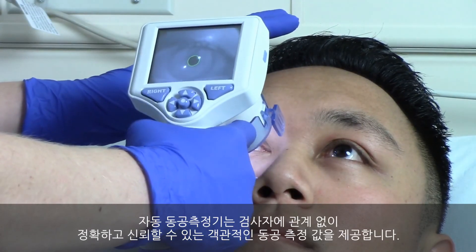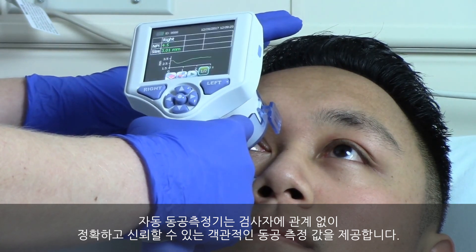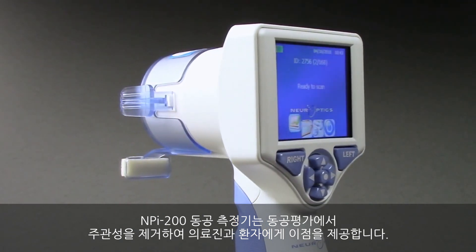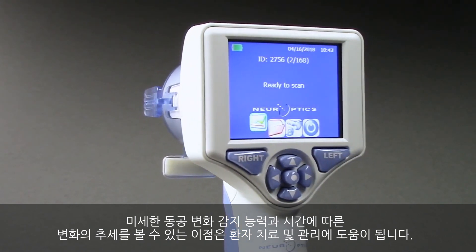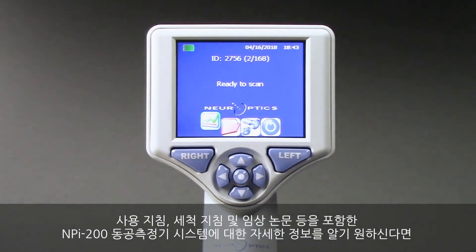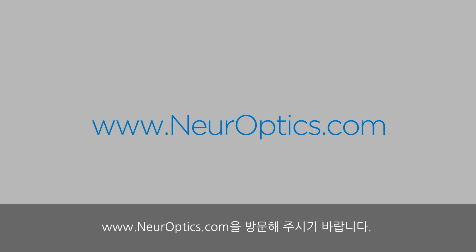Automated pupilometry provides accurate, reliable, and objective pupil measurement independent of the examiner. By removing subjectivity from pupillary evaluation, the NPI 200 pupilometer provides benefits to clinicians and patients through its ability to detect subtle pupil changes and to trend these changes over time, improving patient care. For more information about the NPI 200 pupilometer system, including instructions for use, cleaning instructions, and clinical publications pertaining to pupilometry, please go to our website at NeuropTix.com.